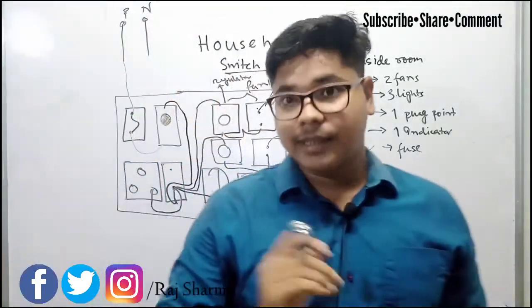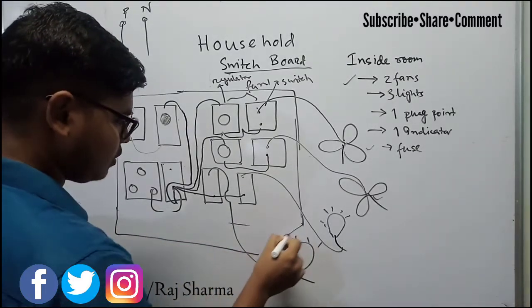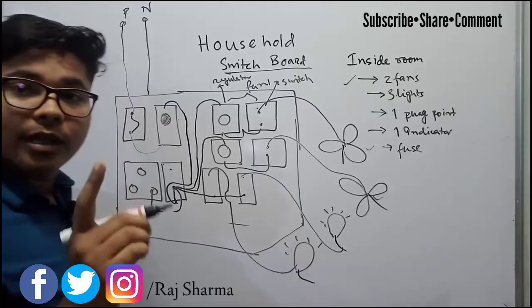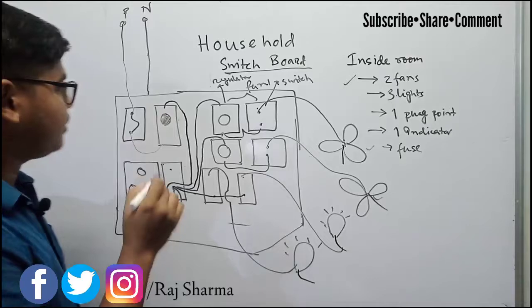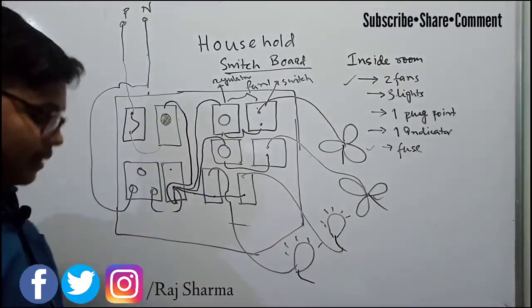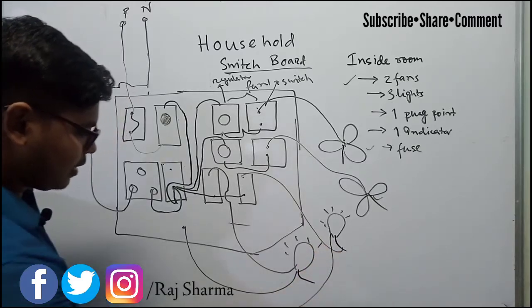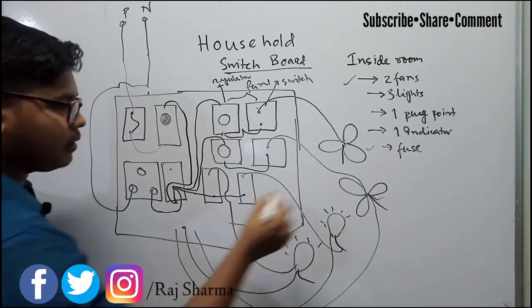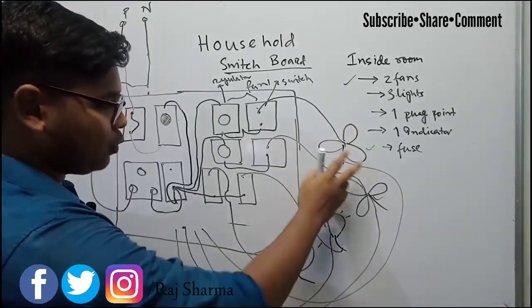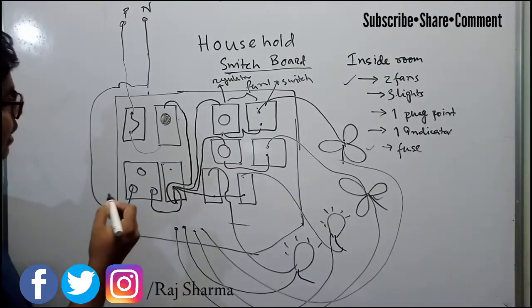Our next task is to connect the neutral wires. The neutral is coming in, and remember — we do not cut the neutral wire through the fuse; we only cut the phase wire through the fuse. The neutral goes directly to the plug point. Then there is one neutral each for light one, light two, fan one, and fan two — so four neutral wires coming from the four devices.